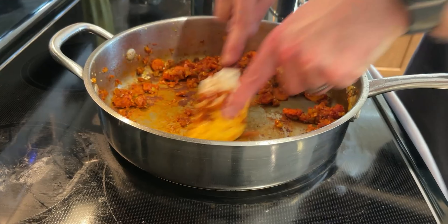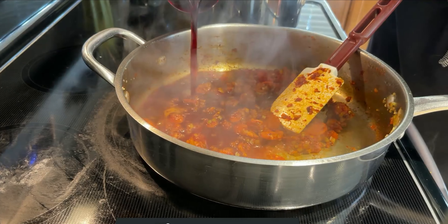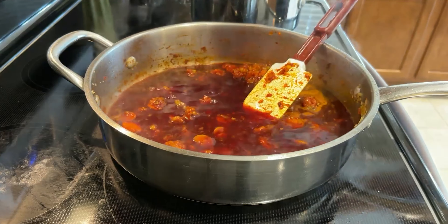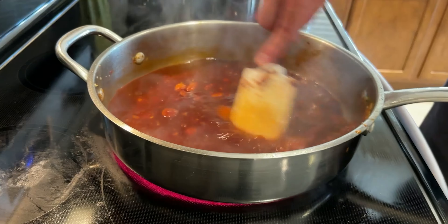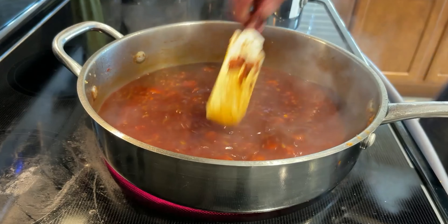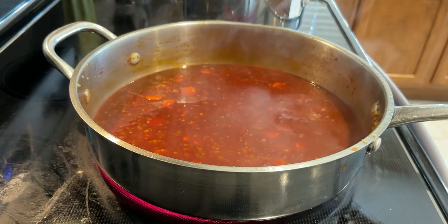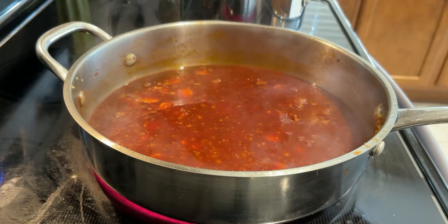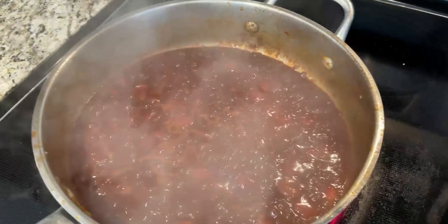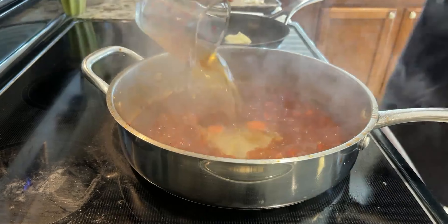When the tomato paste is significantly darker in shade, add in all the wine at once. For the wine, I suggest using a red that pairs well with beef — something tannic and full-bodied, like a burgundy, a merlot, or a zinfandel. By adding liquid to the pan, the fond will easily come off the bottom when scraped with your spoon or spatula, incorporating the seared beef and caramelized tomato flavors into our sauce. When the wine level is half as high as when we first added it, you're good to add the beef stock.